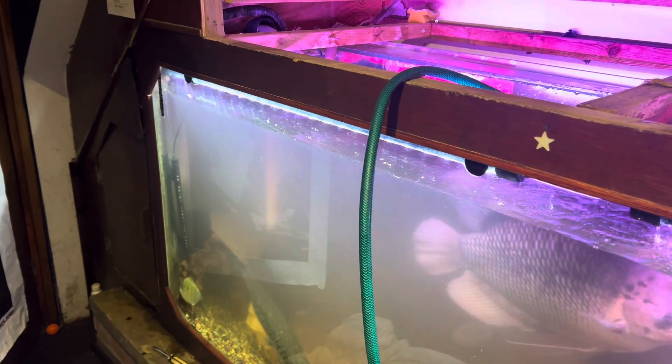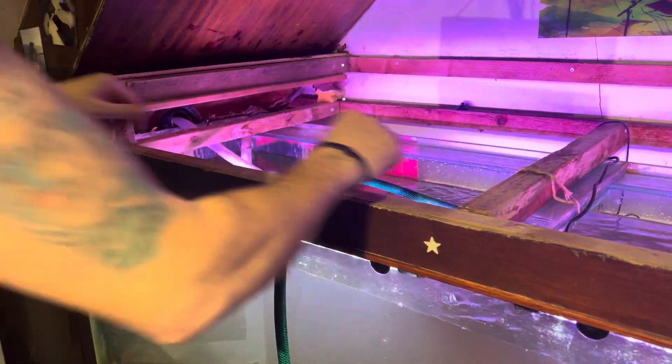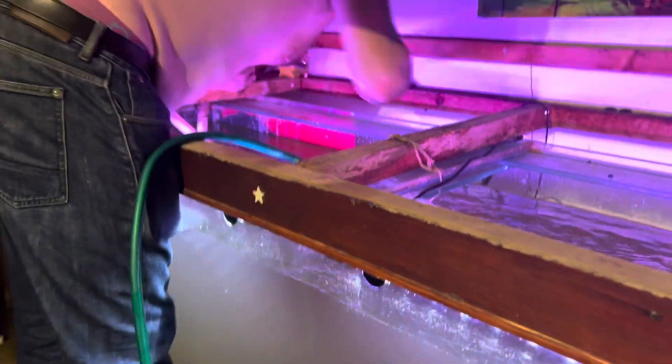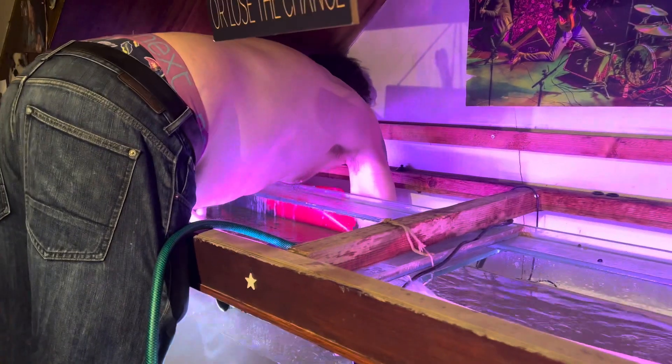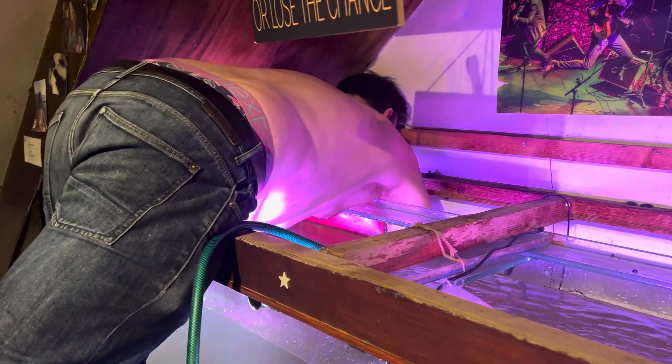Yeah, putting your posters in the fish tank — it's very hard. You have to get all of this out the way.